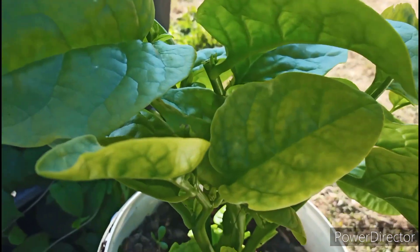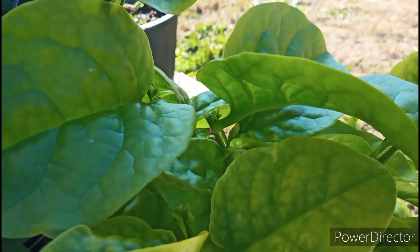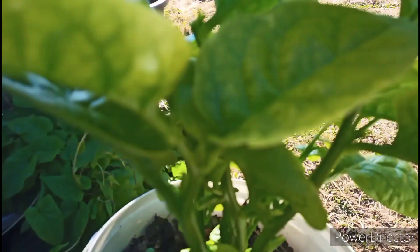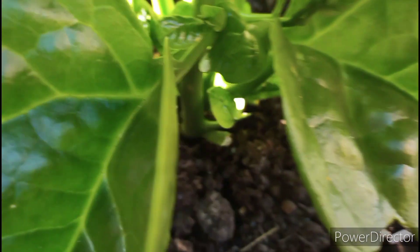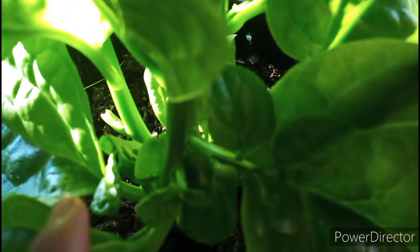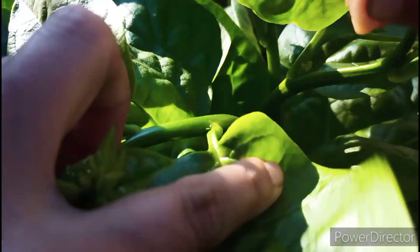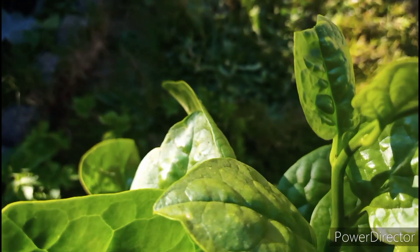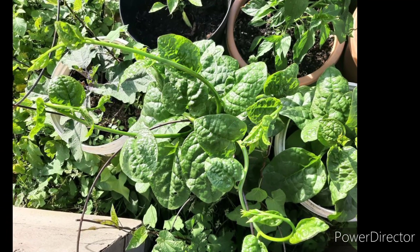Now you guys can see — five days ago I cut all of these branches, and now you can see lots of new branches have come in. Because I made these cuts five days ago, I now have to harvest within a week. You guys can harvest lots of branches and leaves from your garden using this method.